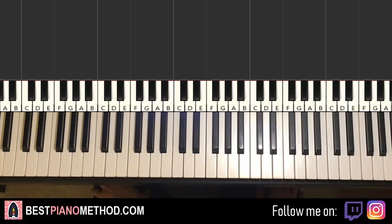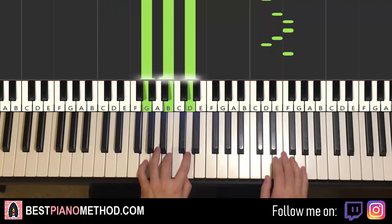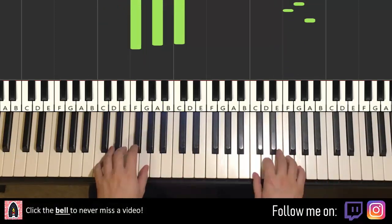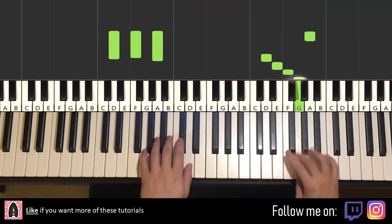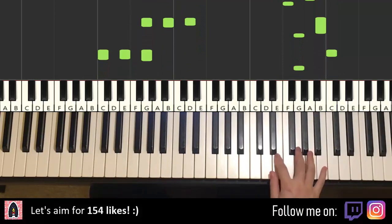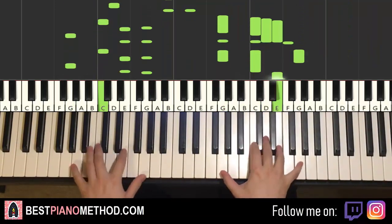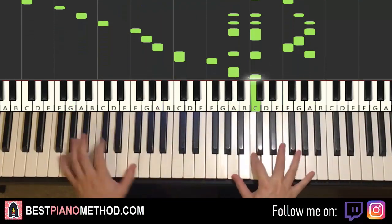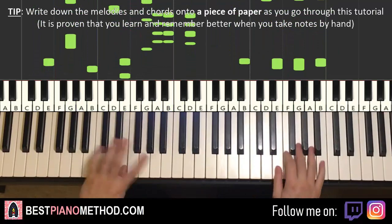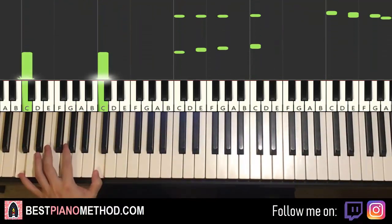Let me give you a preview of the whole theme you're going to learn. It goes like this before we start learning. Check it out. All right, let's get right into it.